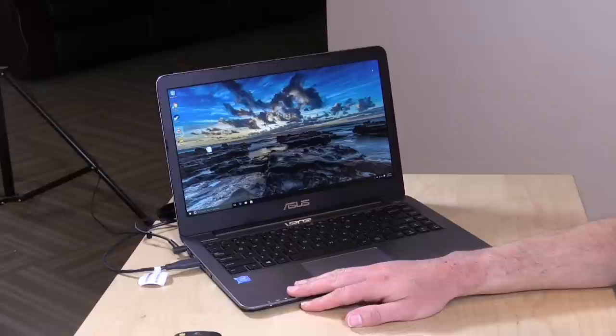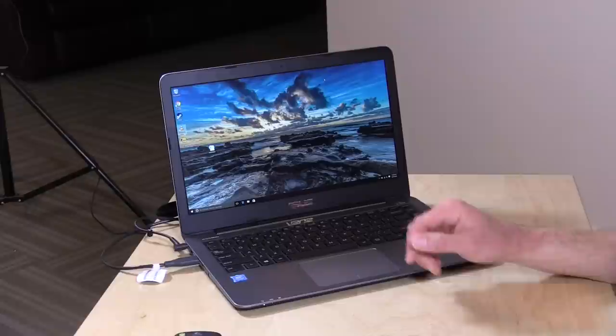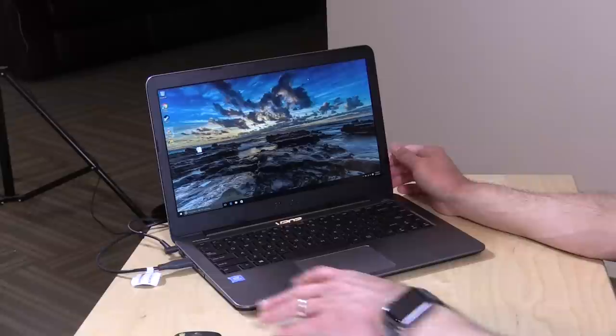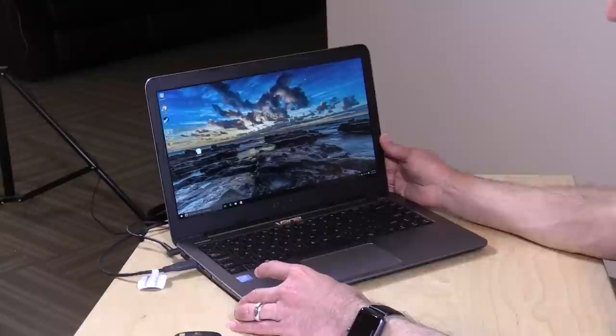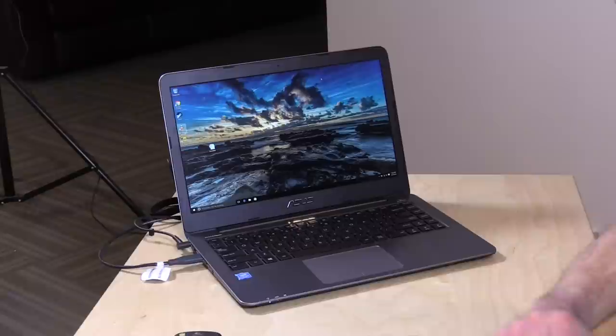So that's the ASUS E403SA. I'm very impressed with this, as I am with most ASUS computers — they deliver a lot for the money and this one is no exception. You get 128GB of storage, 4GB of RAM, a 1080p display that's certainly much better than the 720p displays on cheaper computers, and it's pretty lightweight and compact. It's a very good computer for students who need something decent for getting work done, browsing the web, and watching movies, and I can definitely recommend it for people in the market for something around the $400 price tag.